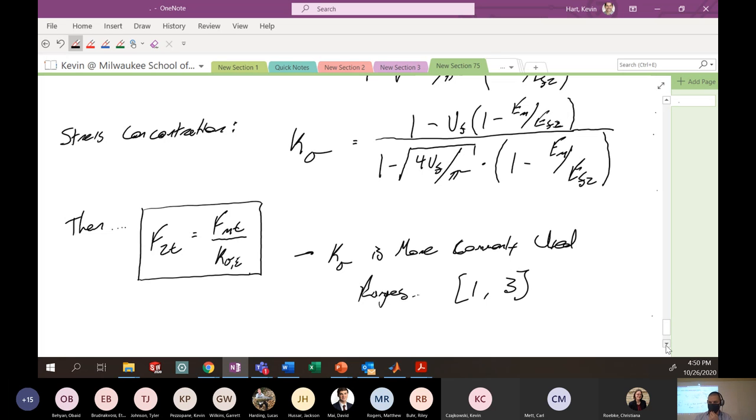So that's transverse tension. We'll tackle the other three failure types on Wednesday. That's it for today. Thanks, bye.